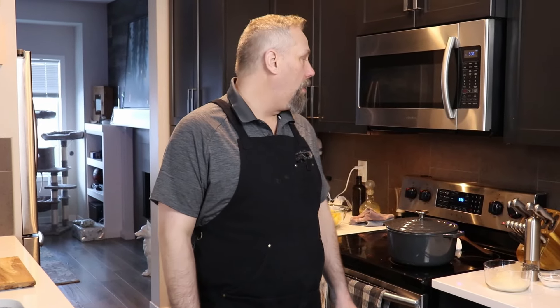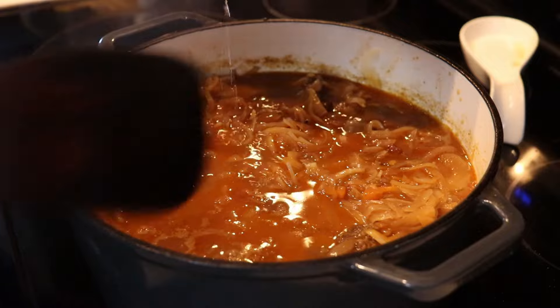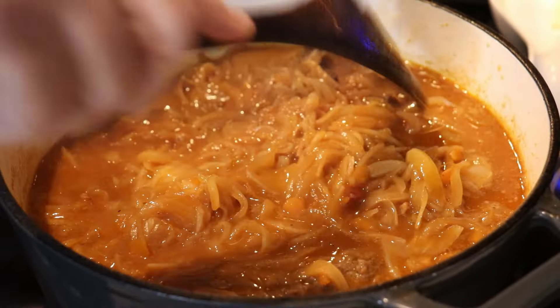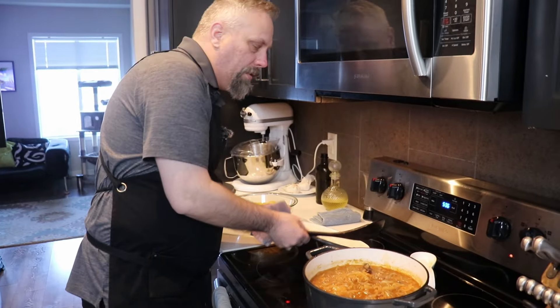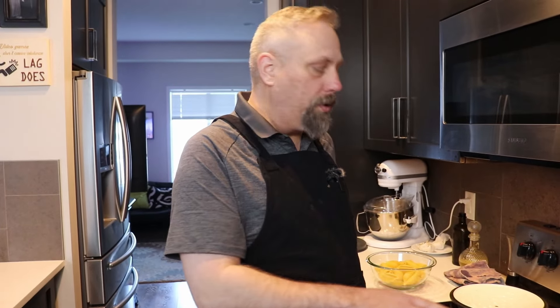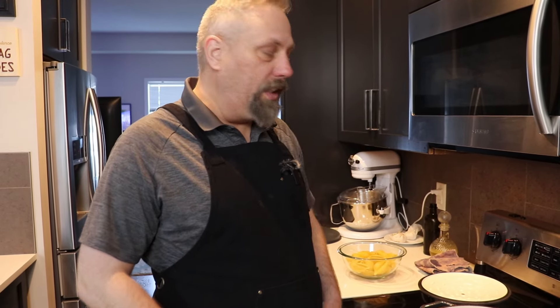Two hours later. Our pasta sauce has been on for a couple of hours so we're just going to check it. The onions have broken down a lot and we've got a lot of liquid forming. We're going to take the lid off now so it can continue to reduce and become a nice thick sauce. A couple more hours and we'll check back.